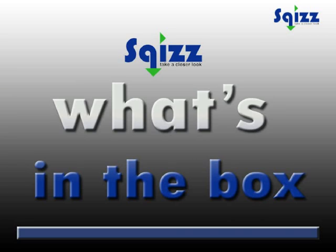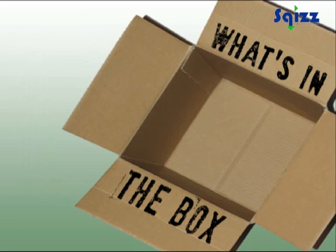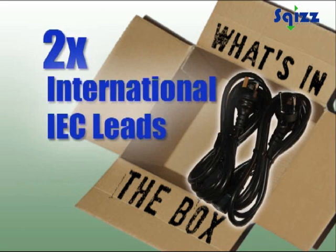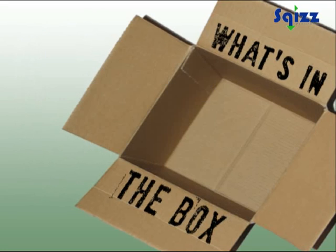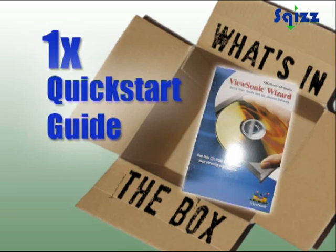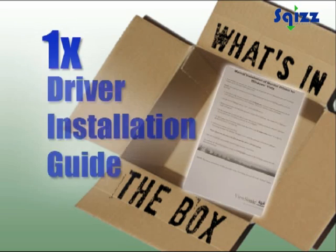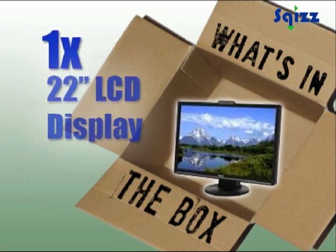Let's see what's in the box. VGA and DVI cables, international IEC leads, a 3.5mm audio cable, a driver and support CD, a quick start guide, a driver installation guide, a base installation guide, and the 22-inch display.